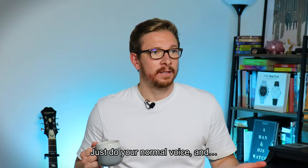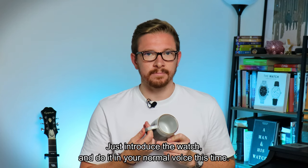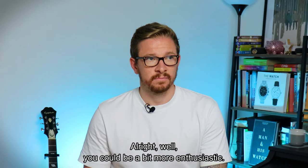Try another voice. Hi guys, welcome back to the channel. My name is Pip. I like drinking coffee and talking about— Why are you doing that voice? Just do your normal voice, and you don't even like coffee. I do like coffee. I love coffee. I drink too much coffee if anything. Show them what's in it. Just introduce the watch and do it in your normal voice this time. Alright, put it down. Alright, today I'm going to review the Seiko Baby Marine Master or Steel Master. You'll be a bit more enthusiastic.